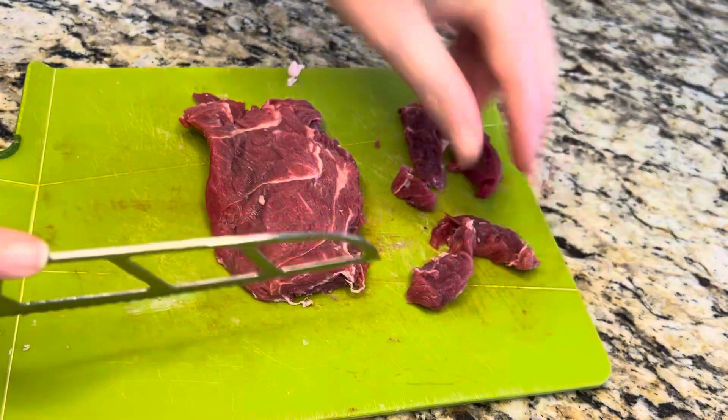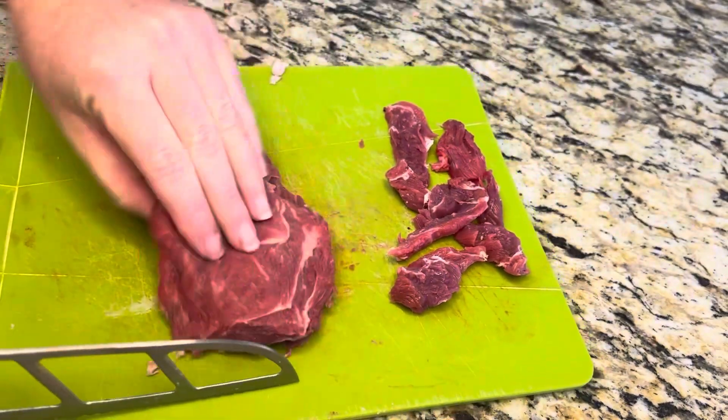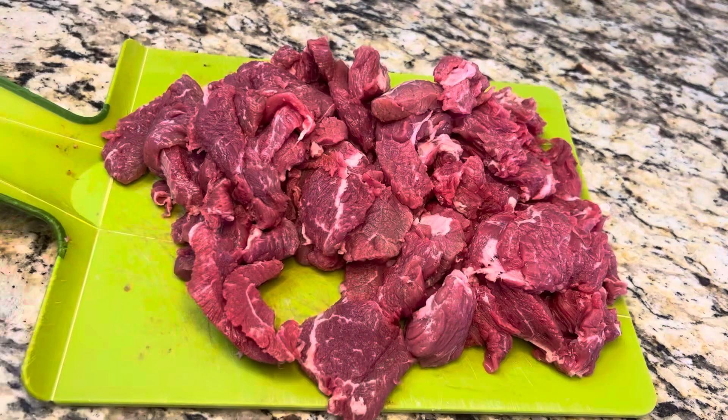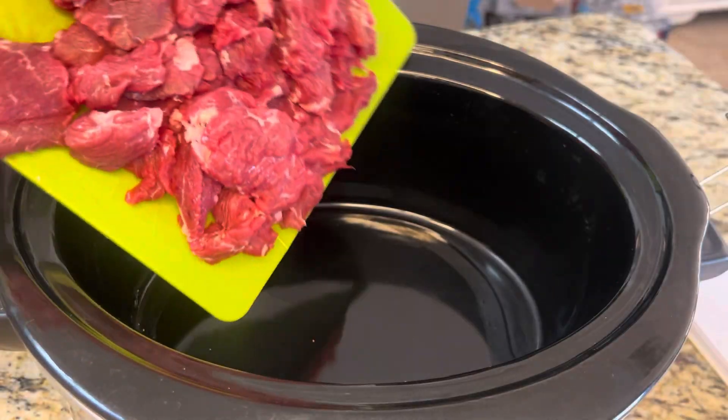Now I'm just gonna cut this into thin little strips. You can cut them as big as you want, whatever size bite you're going for. I like mine kind of small. Here's all the meat that's cut up — now we're gonna put it in the crock-pot.